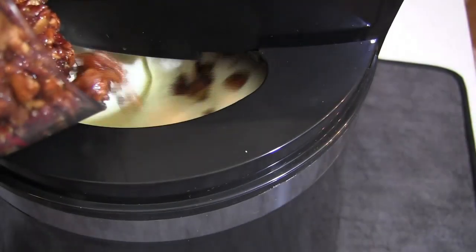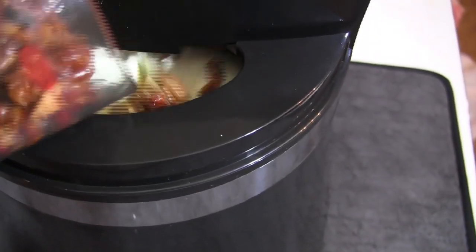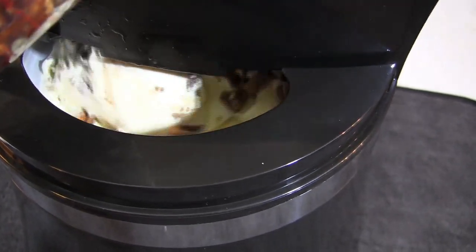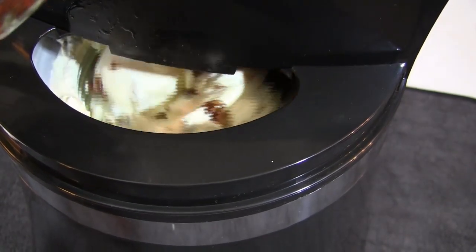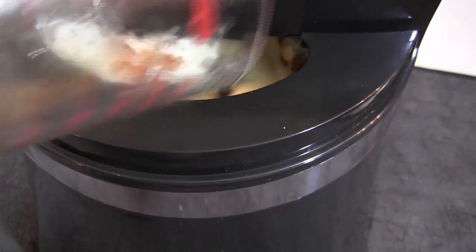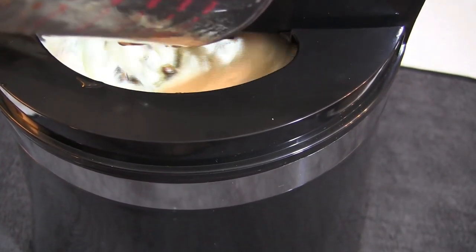Now that our ice cream has gotten pretty thick, we can add our candied pecans. I took some chopped pecans and added some melted butter and brown sugar, tossed them around on the stove until the sugar melted, and then let them cool. You want to gradually add those pecans along with all the drippings.